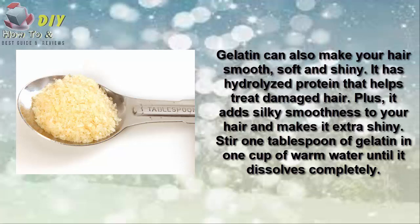Dissolve one tablespoon of gelatin in one cup of warm water until it dissolves completely. Mix it with one tablespoon of apple cider vinegar and a few drops of lavender essential oil.